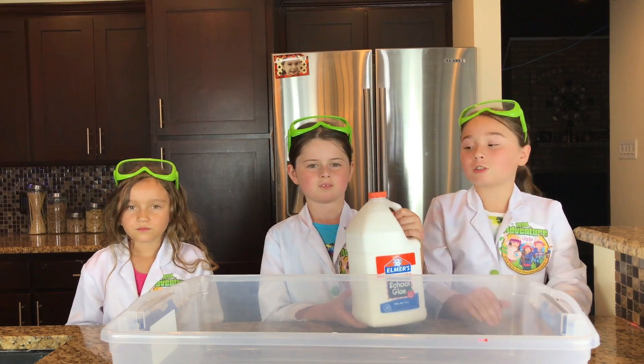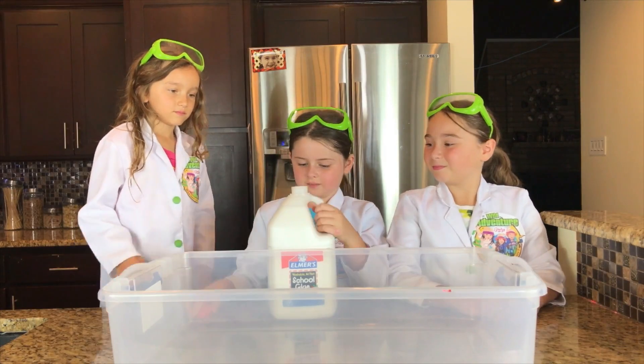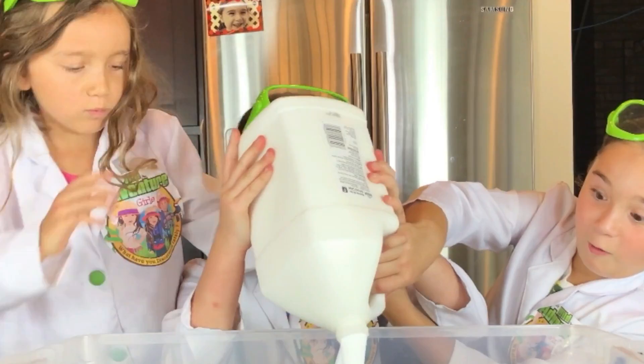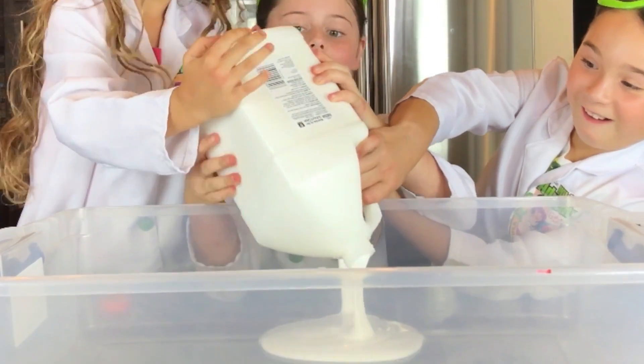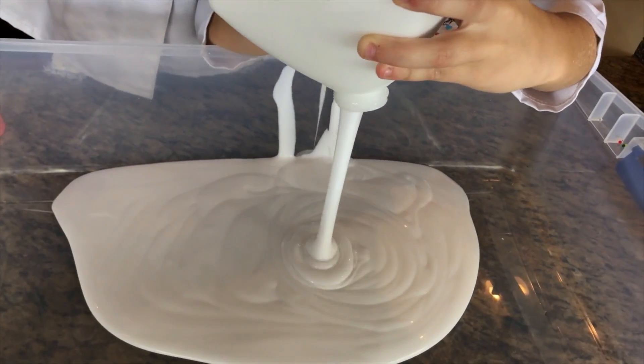The first thing we're going to do is pour the glue into the bucket. This is a lot of glue — it looks like pudding. I just want to eat it, like pudding!